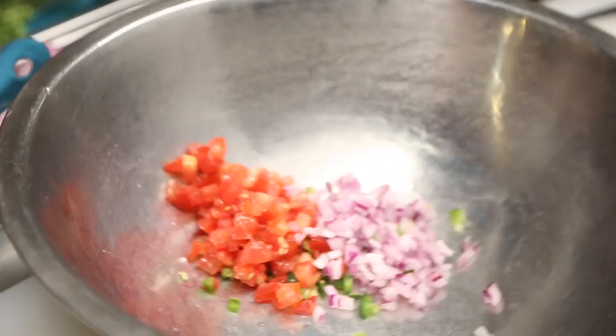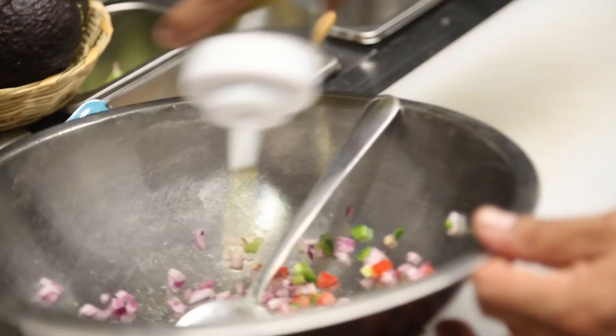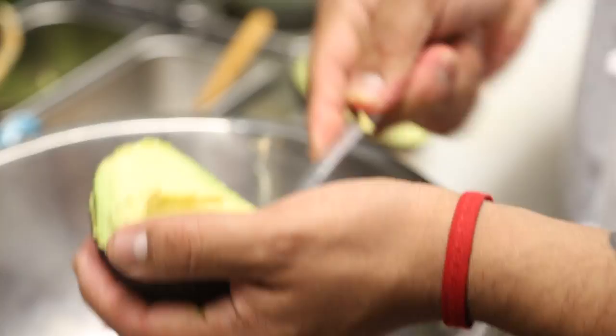We take some chopped jalapeños, tomatoes, onions, and we mix them a little bit just to release the oils of the jalapeño, a little touch of olive oil, and of course a nice and ripe avocado. Then we mix all together.